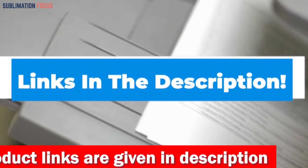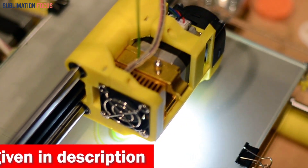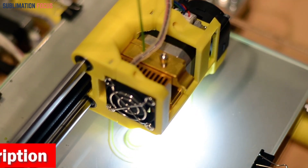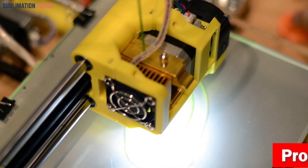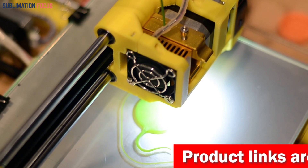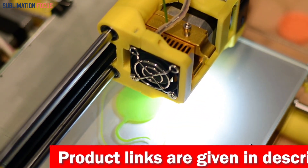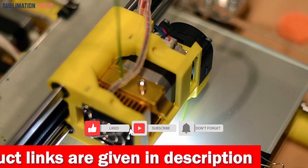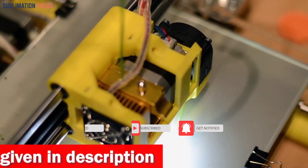After reviewing each of the 5 best 3D printer filaments for Ender 3 in 2024, you now have a clear idea of which one to go for. With their top-notch features, your prints will always come out perfectly and quickly. If you found this video valuable and informative, please give us a thumbs up, share it with your friends, and subscribe to our channel for the latest updates. Until next time, take care.